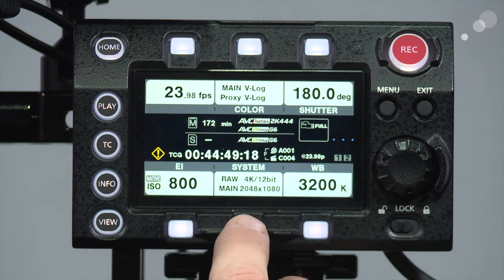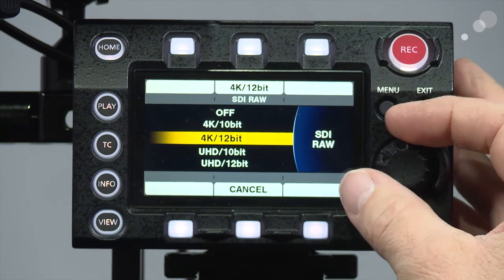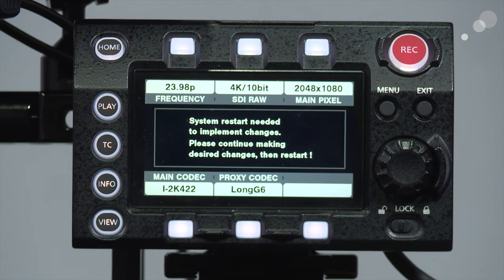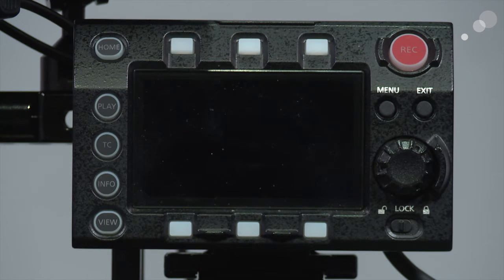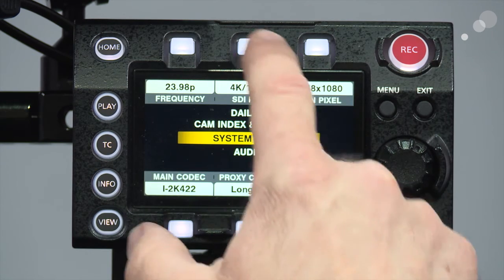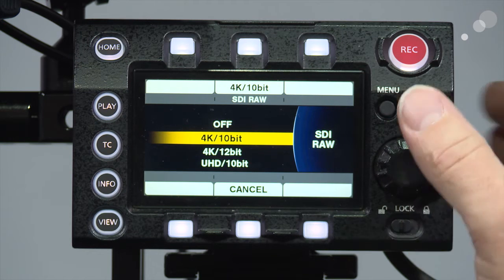Now I want to go into the system again and go into my SDI RAW recording. This time I'm going to change it from 4K 12-bit to 10-bit and I'm going to have to power cycle the camera again. After rebooting, we can confirm in our SDI RAW output it's now 4K 10-bit — exactly what I wanted.